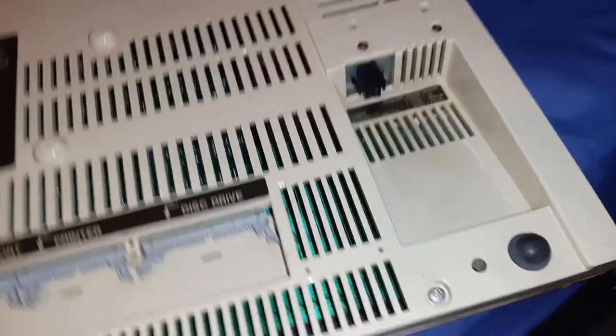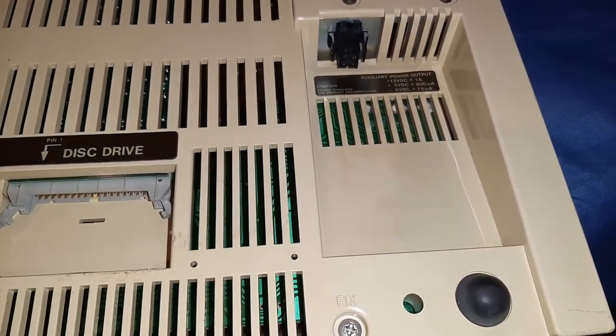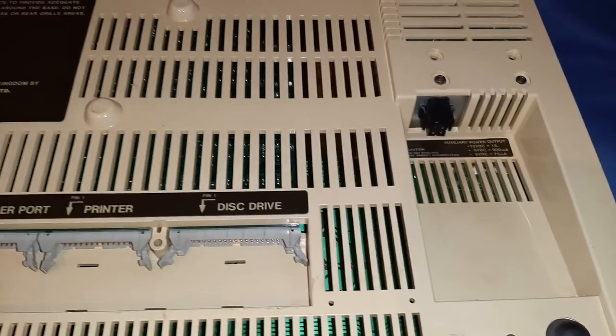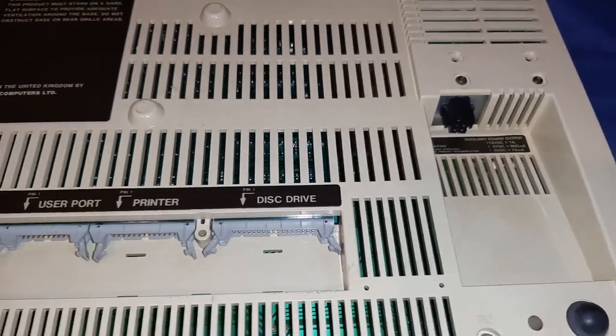There's a power adapter port here - I'm not sure if that's for powering something else or whether that's an external input. I'm not 100% clued up on these, but all the rubber feet are intact as well.